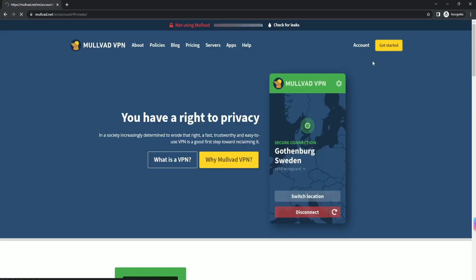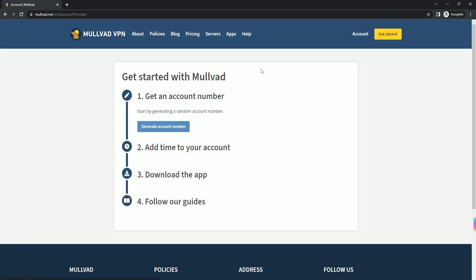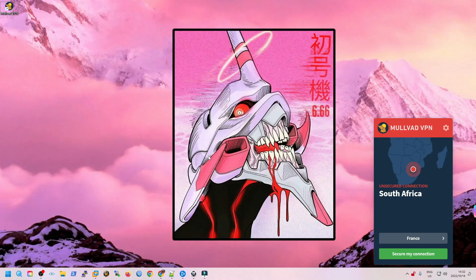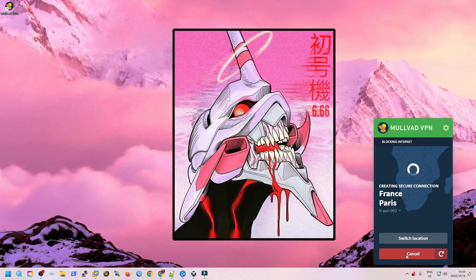The cool part about Mullvad VPN is it's very anonymous. When you sign up you don't put in your email address, your name, your phone number — none of those details. When you click the sign-up button it generates a 16-digit account number which is basically who you are. You need to write that down — I highly recommend writing it in a notebook or storing it in a password manager — because that effectively is who you are, and you can use that account number with the Mullvad VPN client to connect from your home computer.